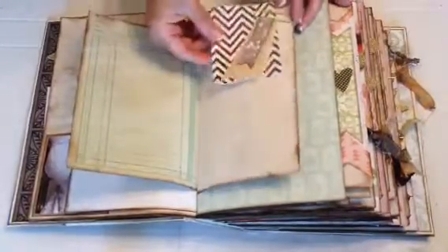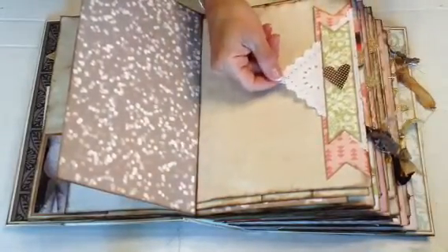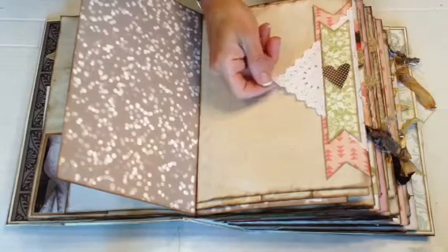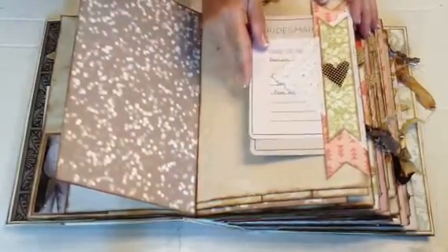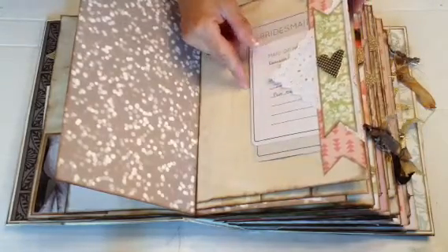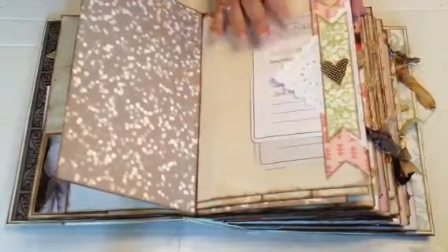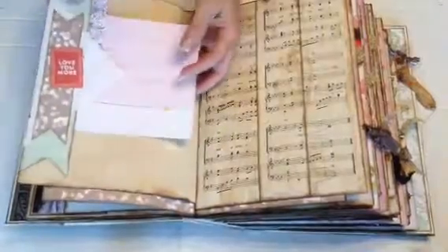And then we have an envelope here, a graph or general ledgers, and then we have journaling cards and a paper clip. The paper's all been coffee stained. Here she's got the bridesmaids and the groomsmen. These square lace doilies I got from Denise at A Tattered Dream — her YouTube channel is Practice Makes Pretty and she has beautiful things in her Etsy shop. I will link that below. She's got lots of wonderful things and I bought a few things from her.